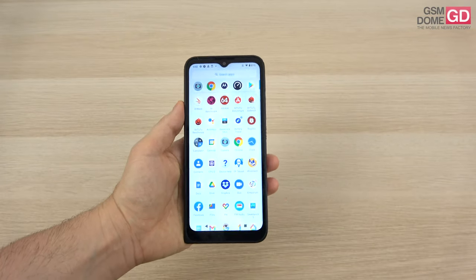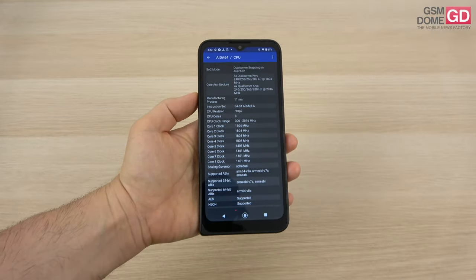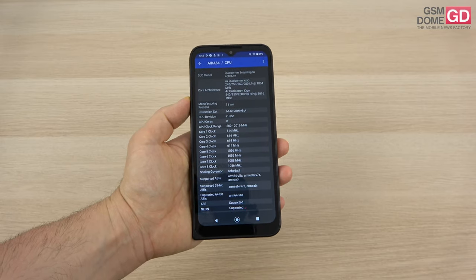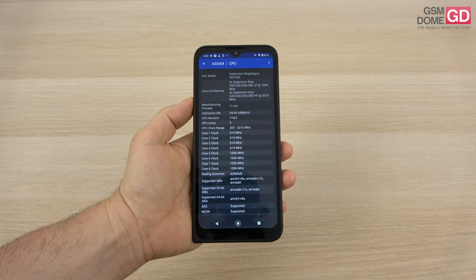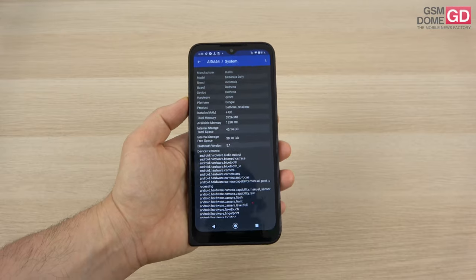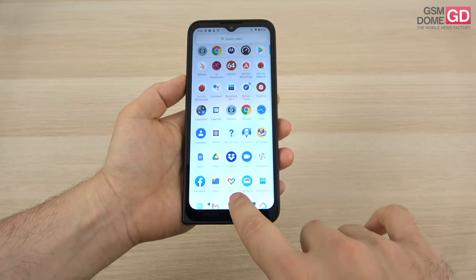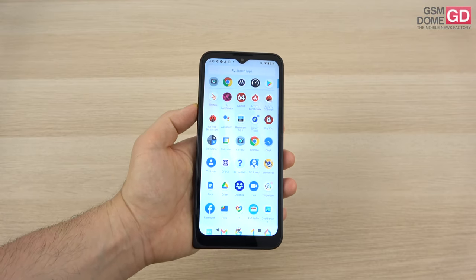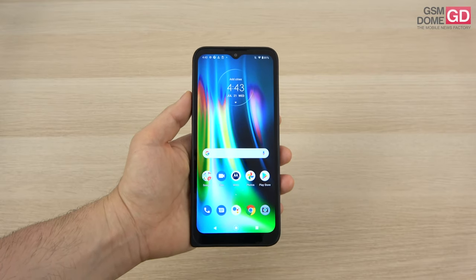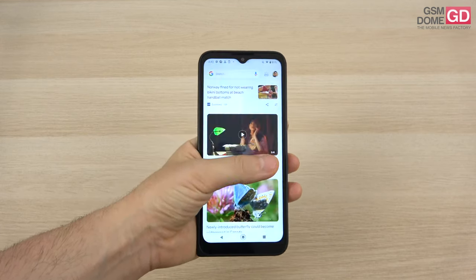Now for the internals — starting with the processor, it's the Qualcomm Snapdragon 662, an 11nm octa-core chip unveiled in January 2020. It's a pretty modest choice, also seen on the Motorola Moto G9 Power and Nokia 5.4. It's accompanied by 4GB of RAM and 64GB of storage plus a microSD card slot. During use it didn't suffer from lag or freezing, but it's definitely not a gaming device. You can play Asphalt 9 but don't expect top framerates, and PUBG will likely stutter and need lower detail settings.